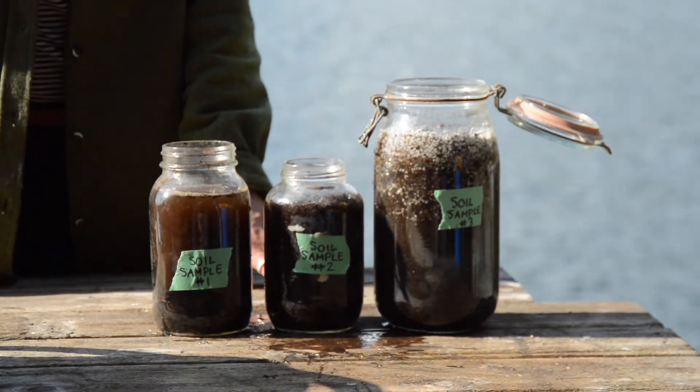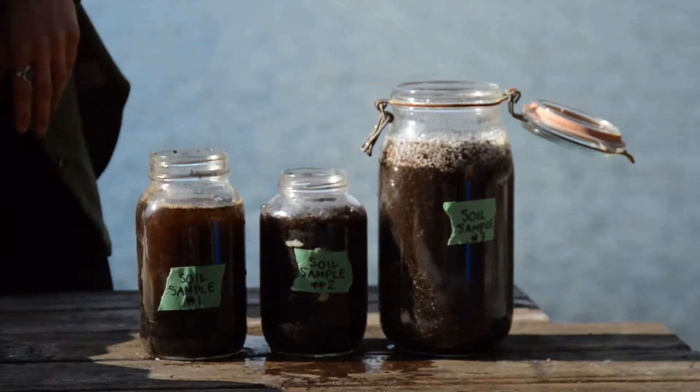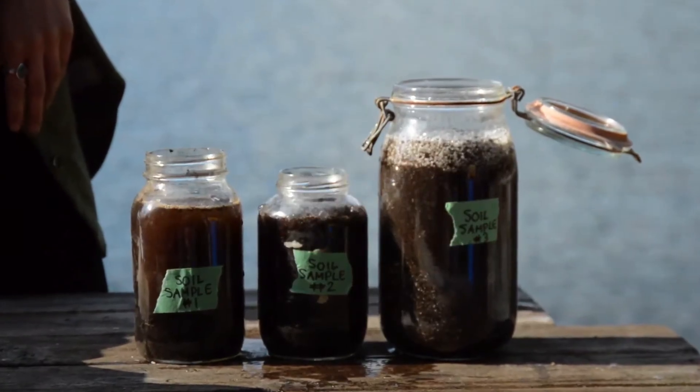And then we are going to be able to identify the different components of the soil. Let the soil settle for at least one hour.